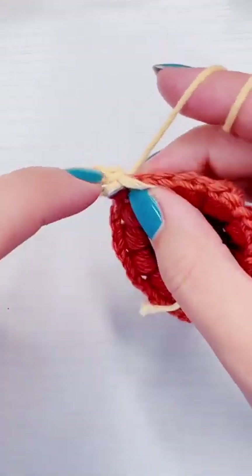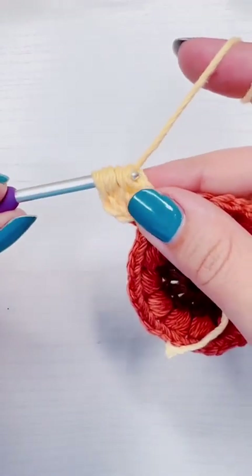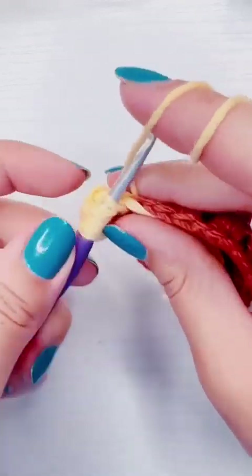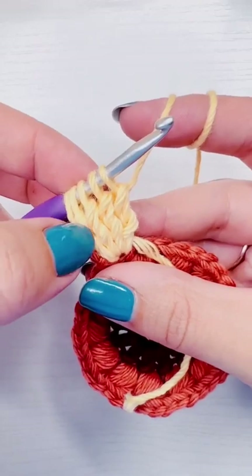Yarn over twice, insert the hook into the stitch, pull up a loop, yarn over, pull through two, yarn over, pull through two. I'm going to do it five times total. Yarn over twice, insert the hook, pull up a loop, yarn over, pull through two, yarn over, pull through two — still don't finish!